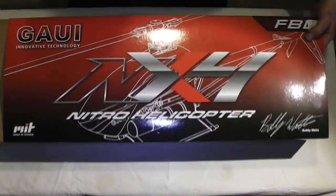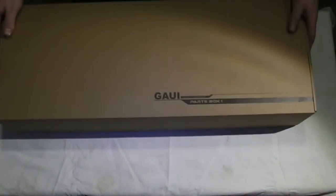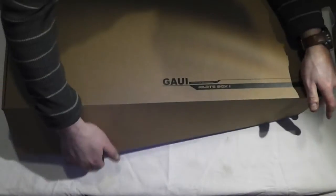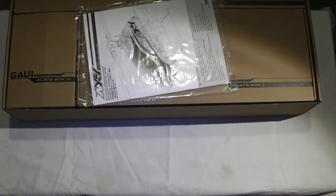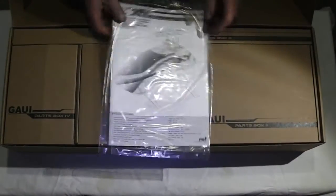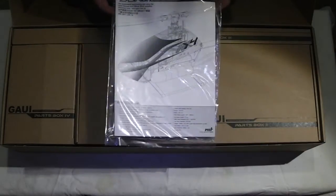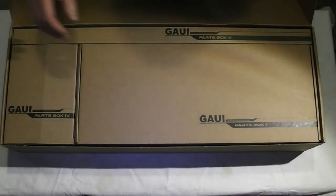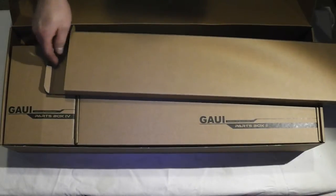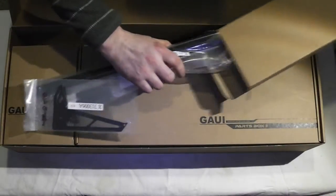Go ahead and pull out this box here and crack her open. Just so you know, I've already been through this to check the contents. You've got your owner's manual right on top — a printed manual. I went through the manual online before I ordered it. Really well written, clear, and easy to follow. In this other box you'd find your blades, torque tube, tail beam supports, and all that good stuff. Unfortunately no blades in this one.